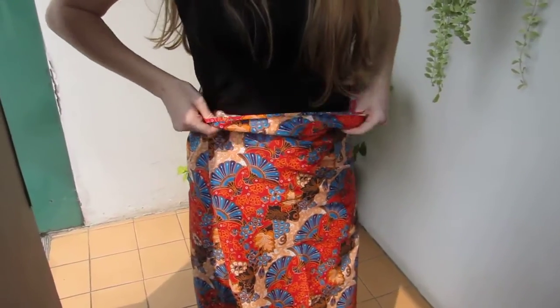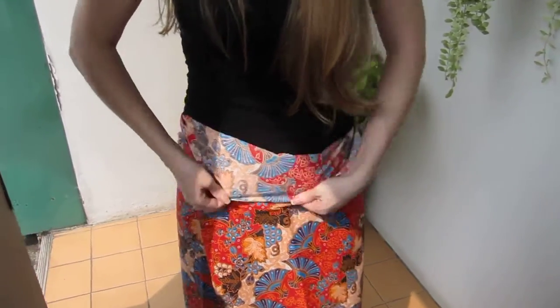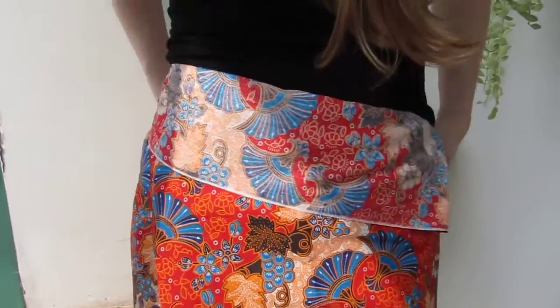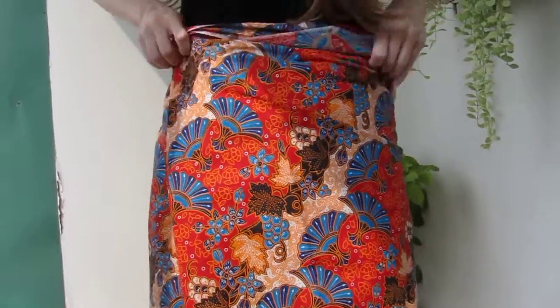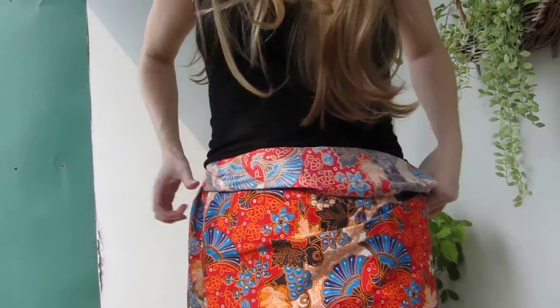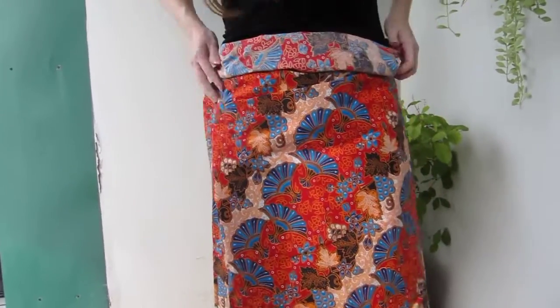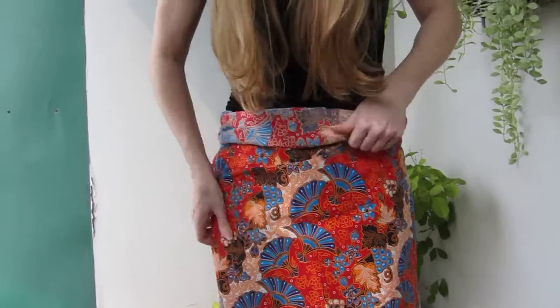And then you can either fold down in one big fold, or you can roll it sort of like that. And then just sort of lay it flat like a wraparound skirt. You can pin it in place to hold it, or you can wear like a dangly belt that hangs down and keeps it in place.